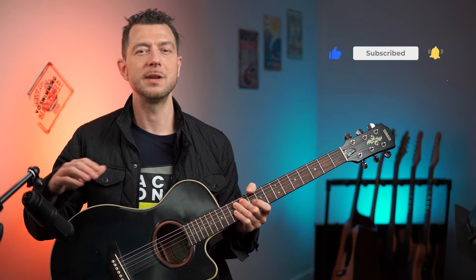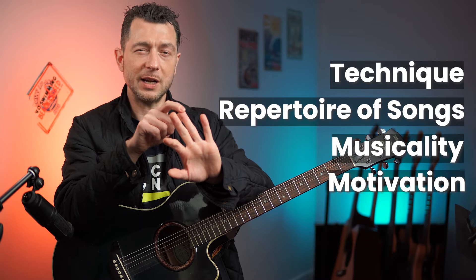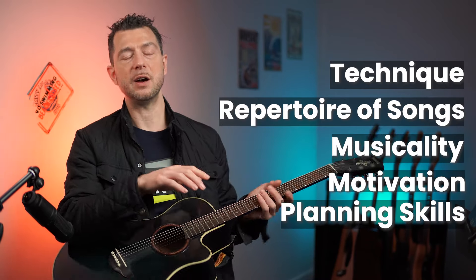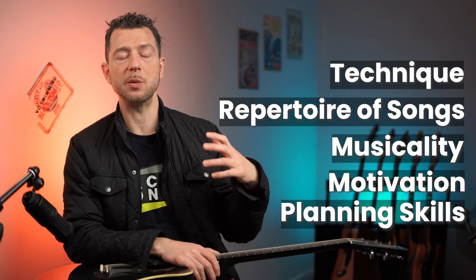There's a little bit of finger picking for you there to enjoy. I hope you enjoyed that lesson. Remember, good technique is imperative — technique is everything. It's one of the most important parts of guitar playing. There are five elements I talk about, called the five Gs: technique, your repertoire of songs, your musicality, your motivation, and your ability to plan and prepare. Technique is probably the most important and the most neglected. Focus on it every single day, you'll have more fun, you'll be a better player. Thanks for watching, leave a comment below, and I'll see you soon. Cheers, bye-bye.